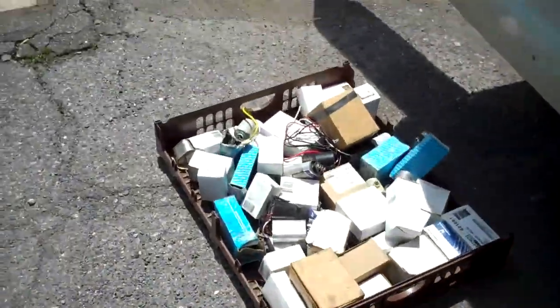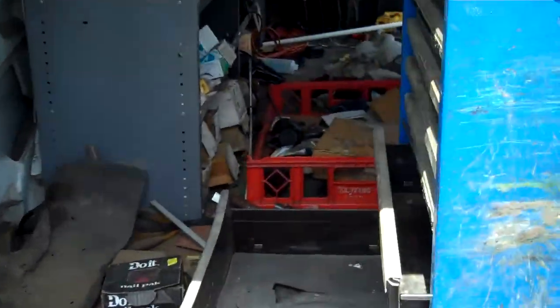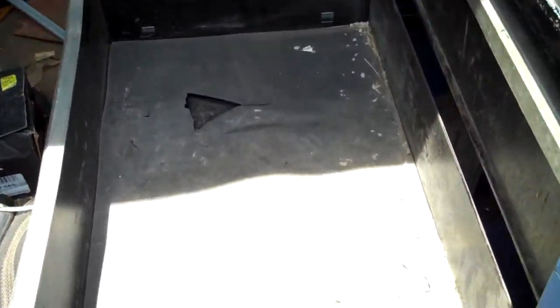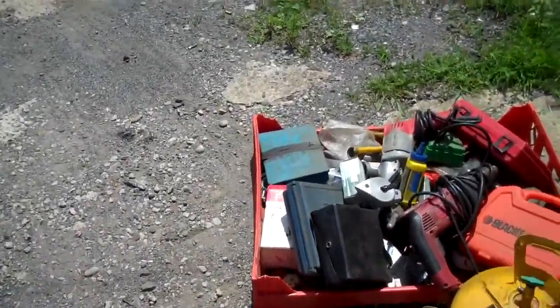Right now I'm unloading this thing so we can move it. About 35 pounds of stuff in each drawer, so we got to switch this over to the new truck.